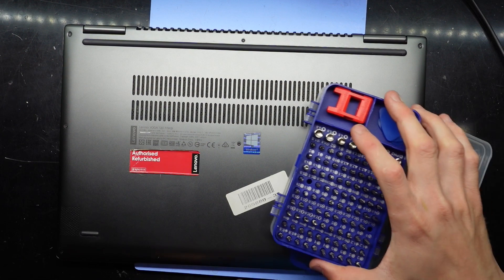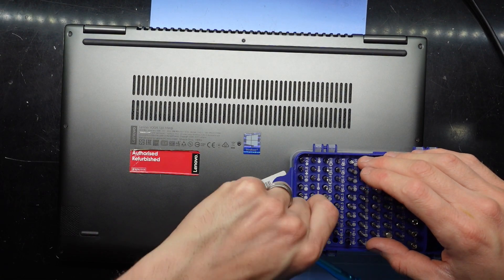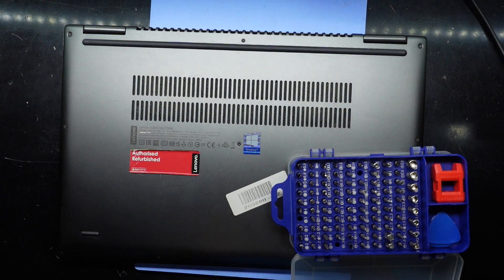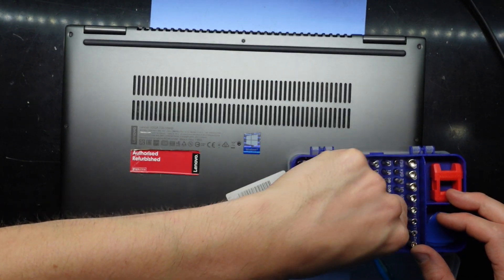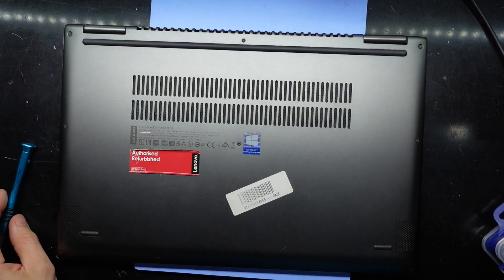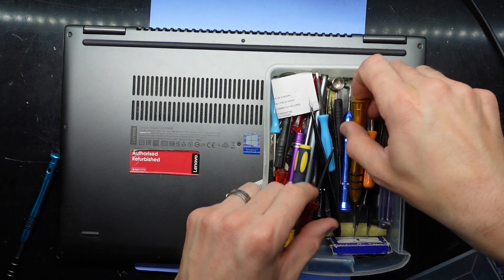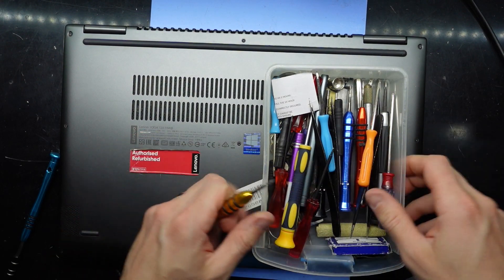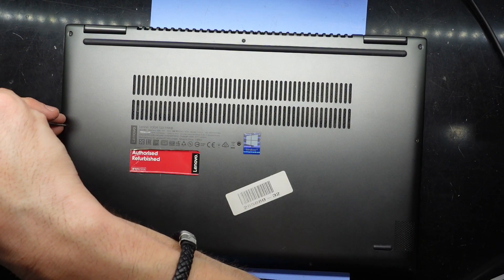To begin with, let's find out what kind of screws we're going to need to get this apart. After testing a few options — we are a T4. So to begin with we're going to need a T4 screwdriver.